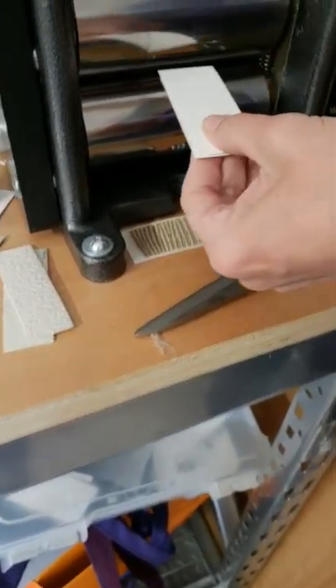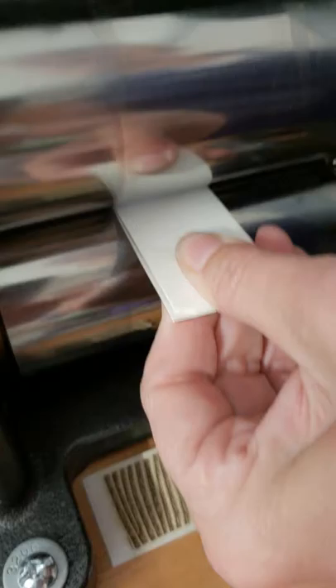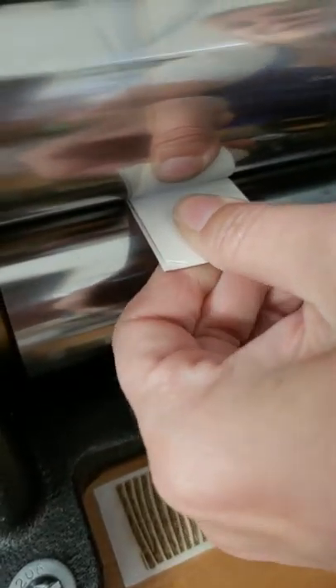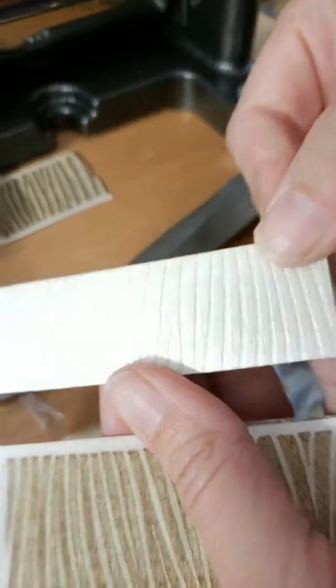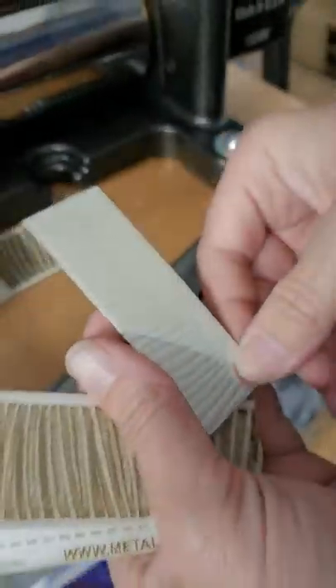One more — here we go, nice and smoothly into my mill, holding it nice and tight so it doesn't slide. And out comes that beautiful texture every single time. Thanks so much for watching — if you have any questions, let us know.